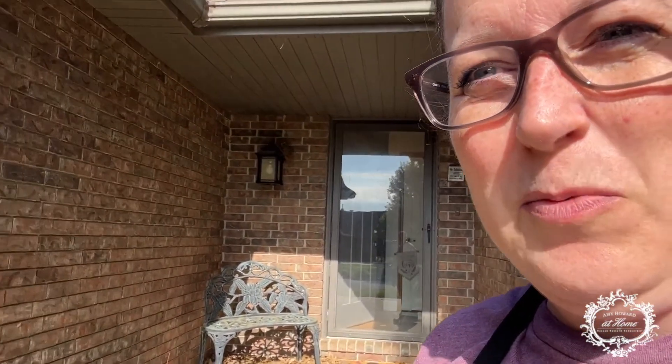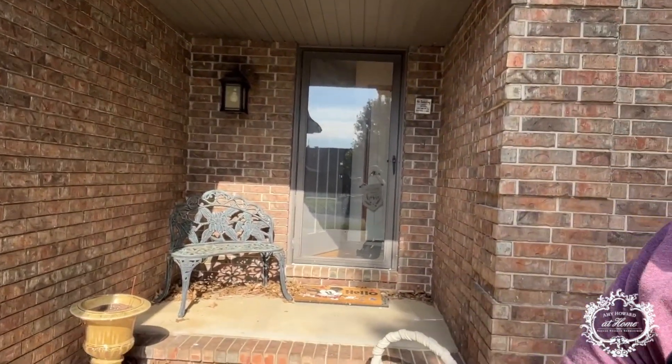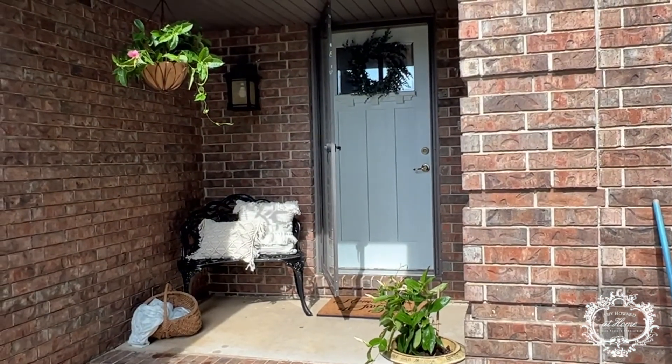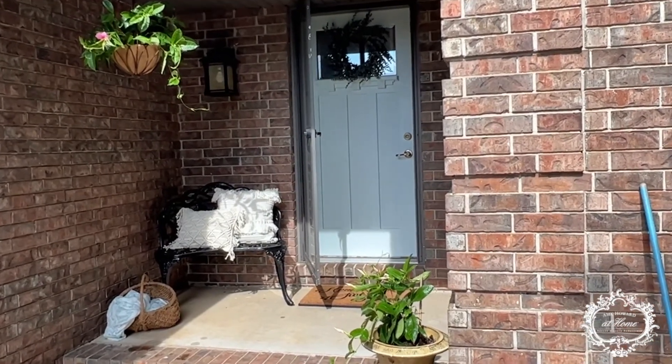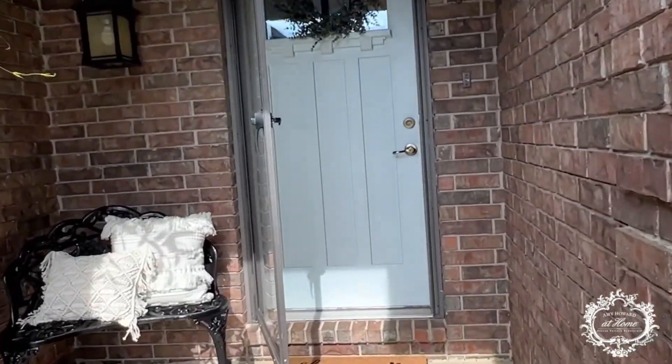Okay guys, so here's our before. You ready for the after? Here's our finished result. It really makes the door pop. You can see that it looks a little bit more blue in some areas, a little more green depending on the light. Look at that finish — smooth, no brush strokes. I absolutely love it. Well, I hope you enjoyed this and we'll talk to you soon.